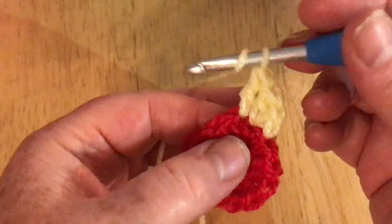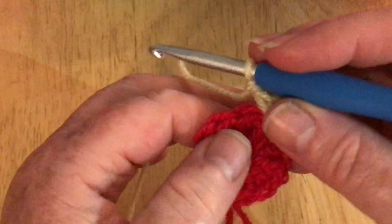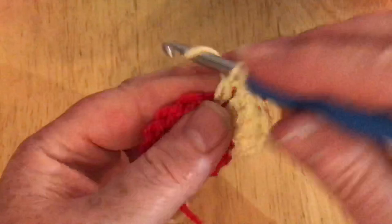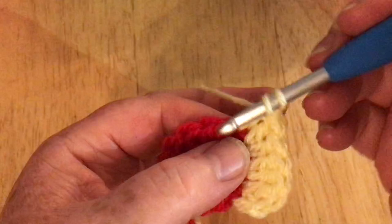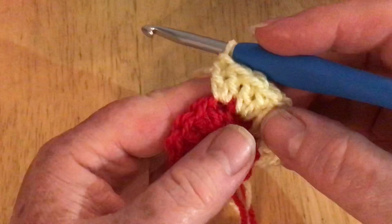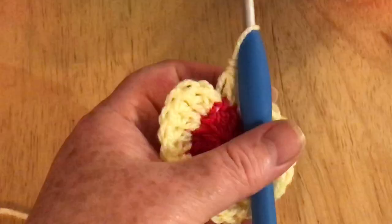This one looks a little different when you've made the join, so I'm going to do two in this one as well, and now I'm going to do two in every single one all the way around. If you wanted to you could work over those tails, but as I said they'll just be trapped on the inside so you don't have to sew them in. At the end you should have a total of 24 stitches. I'm going to pause the video and meet up with you at the start.